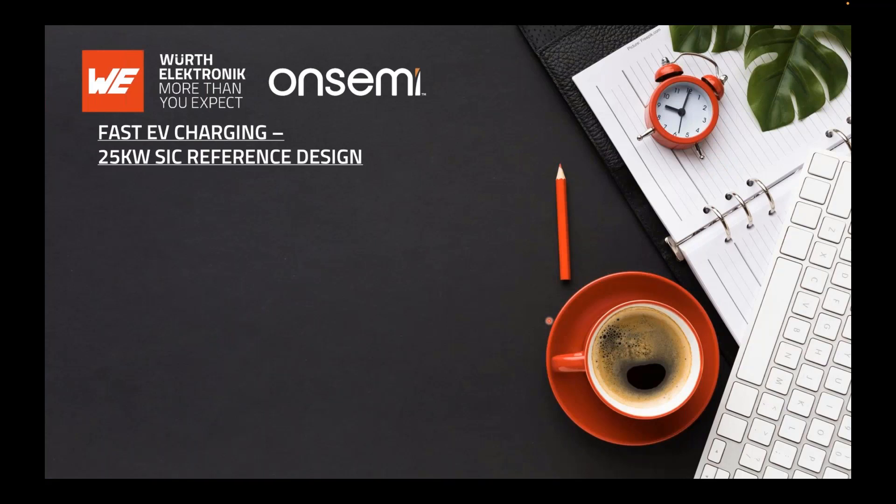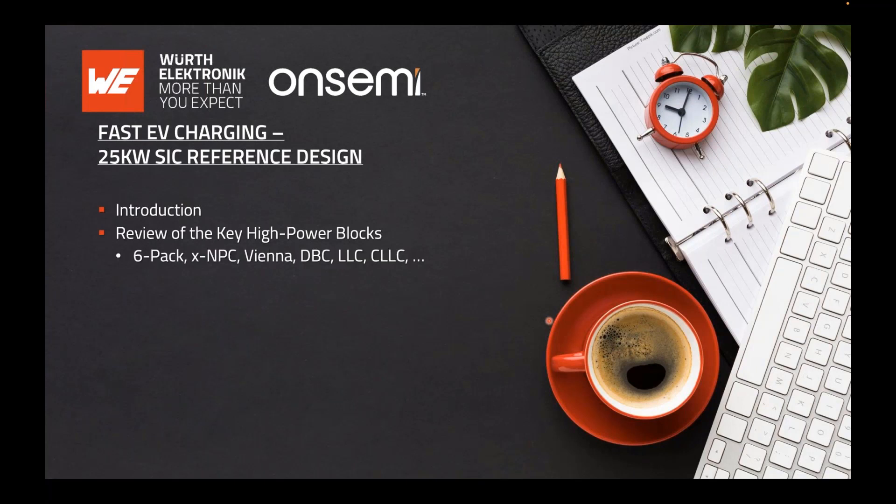I'll give a quick introduction and review the key building blocks — the six-pack, the NPC, the DC-DC dual active bridge, LLC, and so on. Then we'll do a 25 kilowatt building block review, explain why we chose to use modules, and identify all the locator parts available from the onsemi portfolio.